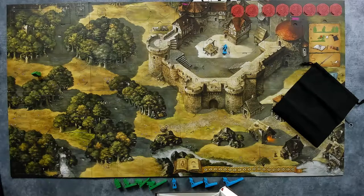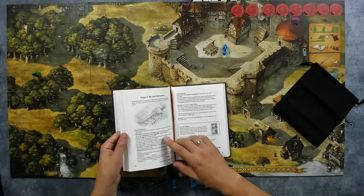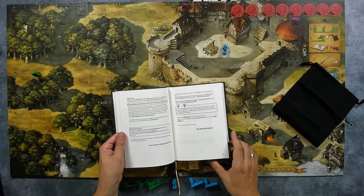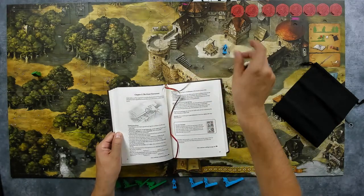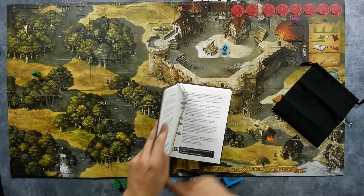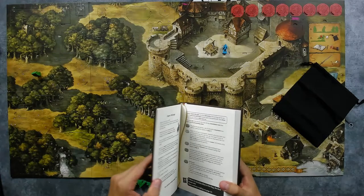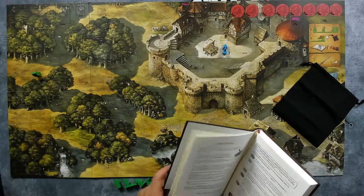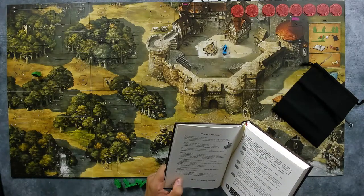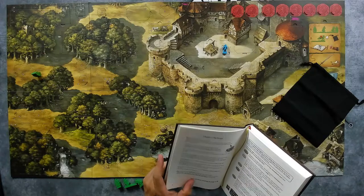The book has two ribbons — a gold and red one — to help remember where we are in the story. The golden ribbon goes between pages 8 and 9. Important: if you are unsure during the adventure where to continue reading from, always go back to where the gold ribbon currently lies. Now continue reading on page 9.